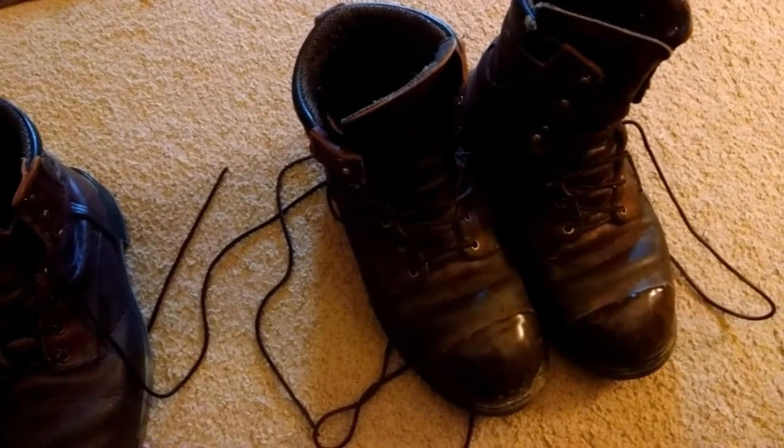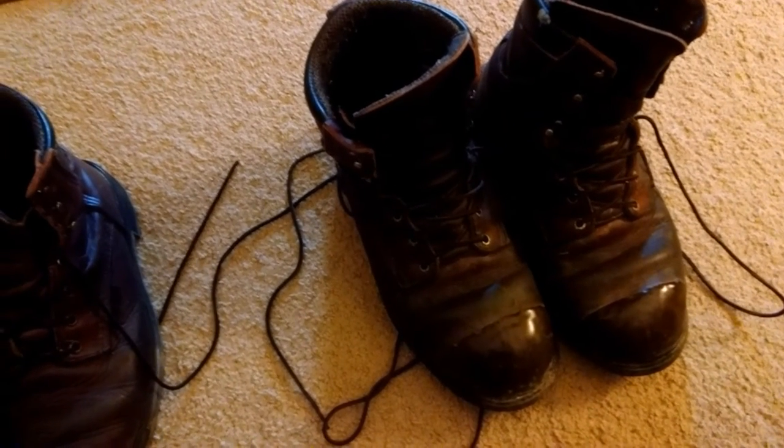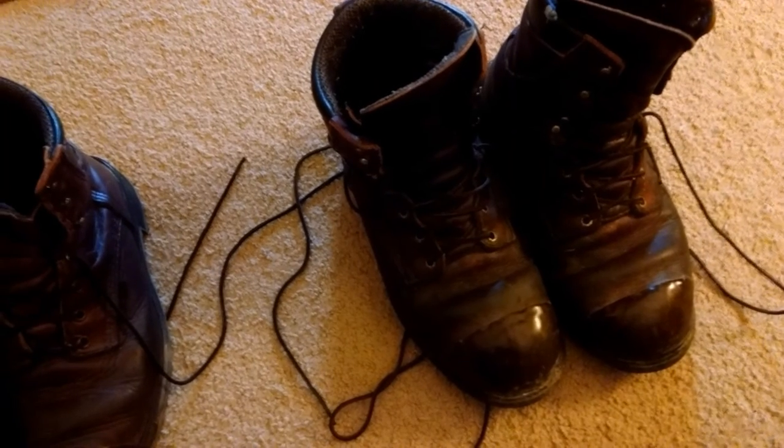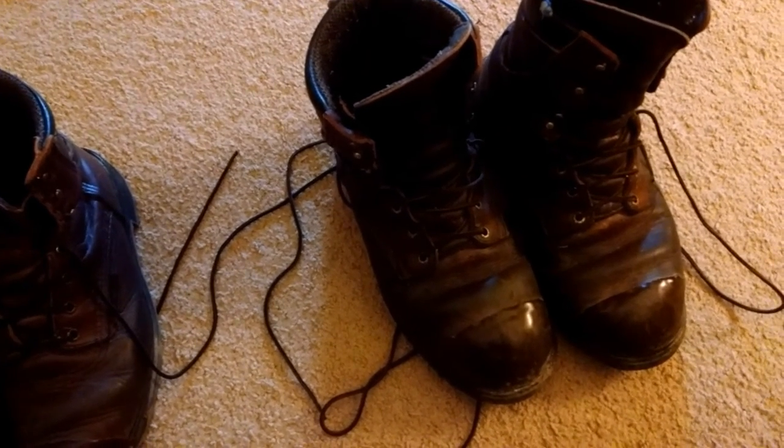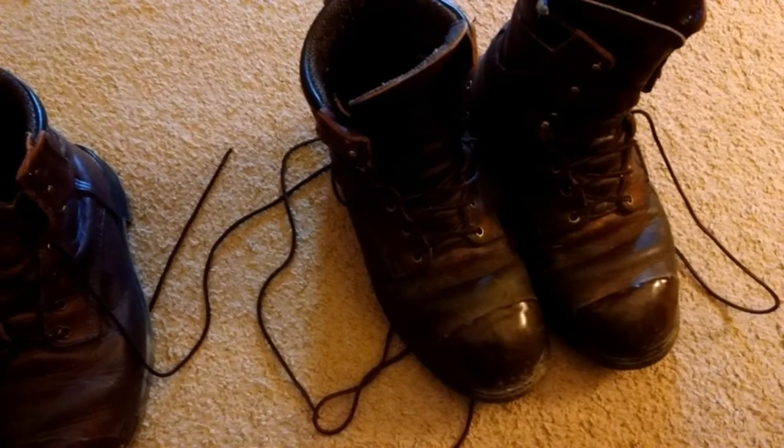They are 8-inch high boots, nutmeg Ebtide leather, 400 grams of Thinsulate, Gore-Tex lined, Aztec SuperSole 2.0 with a fiberglass shank. They are soft toe, but they're just absolutely wonderful boots.